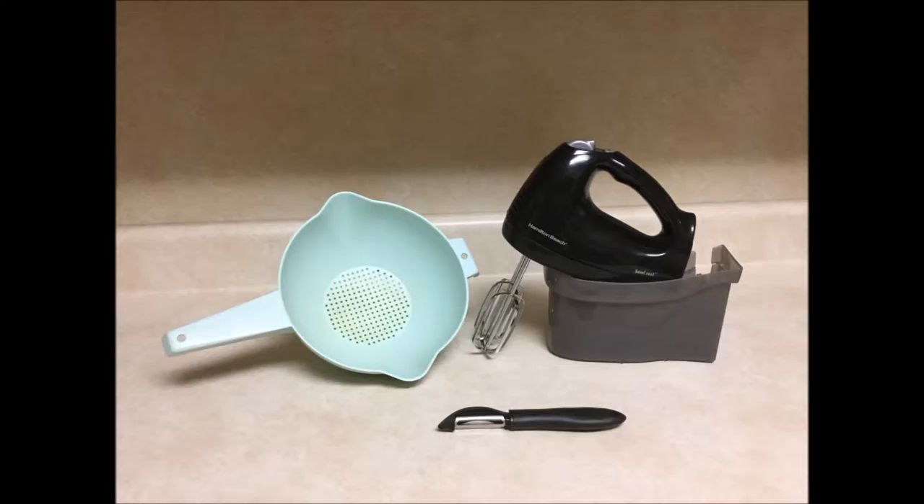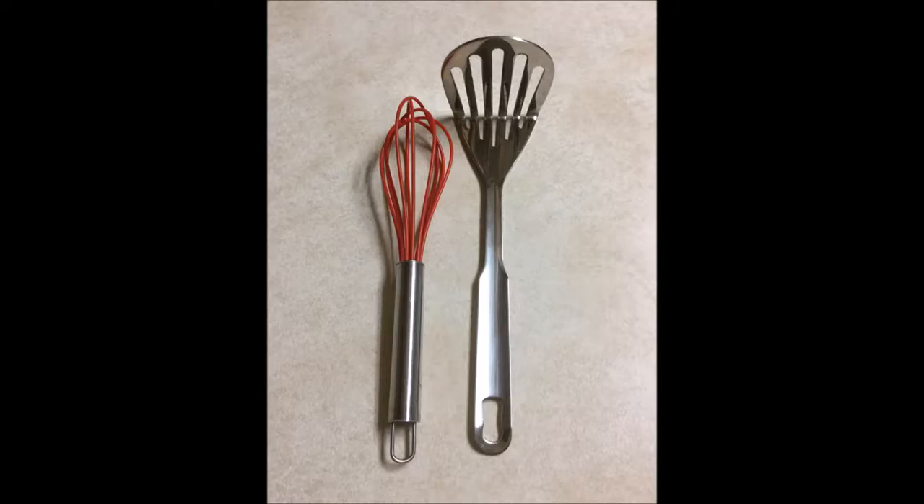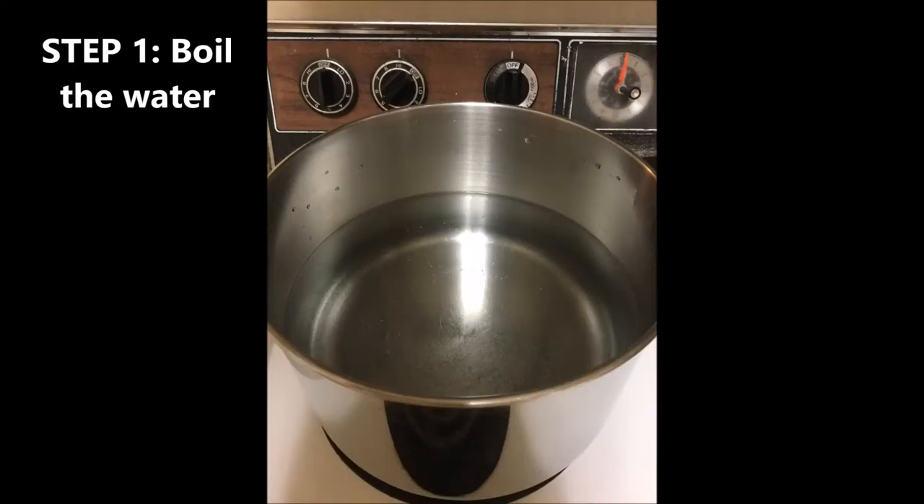If you do not have an electric mixer, there are other less preferable options you can use. You can use a tool like the one shown on the right, or something similar, to mash the potatoes, and then a whisk shown on the left to mix the mashed potatoes with the other ingredients. Now that we have our ingredients and materials ready, let's make some mashed potatoes.